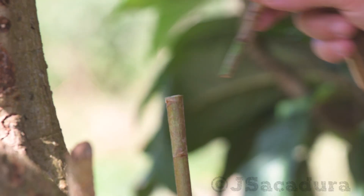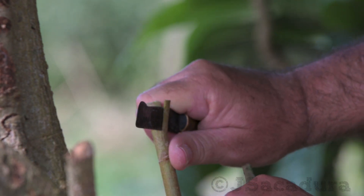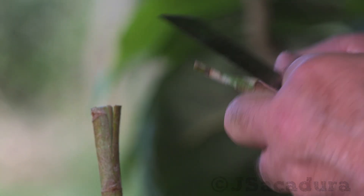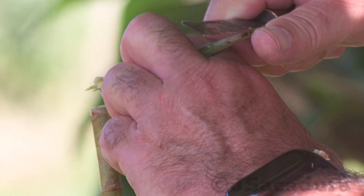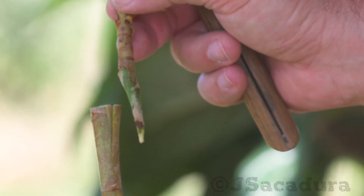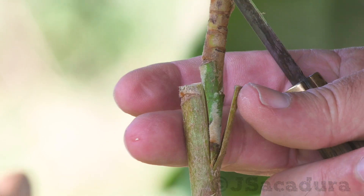When the scion has a smaller diameter than the rootstock, my go-to technique is the modified cleft graft. Making a cut to the edge of the rootstock allows for a better scion adjustment and graft union. Preparing the scion is a simple matter of making a bevel cut, followed by a small back cut. The back cut allows for an extra cambium contact point at the bottom of the scion, which is almost infallible.